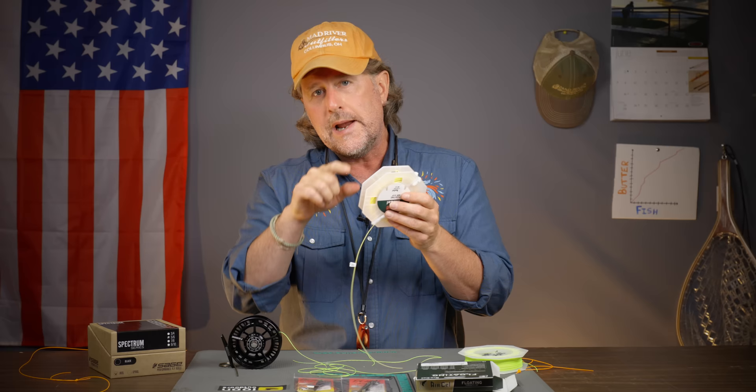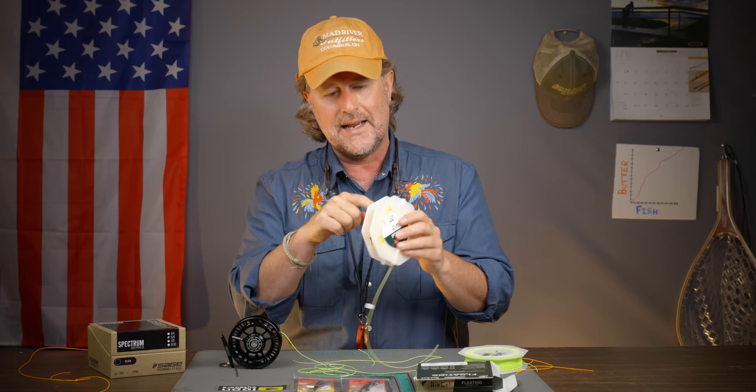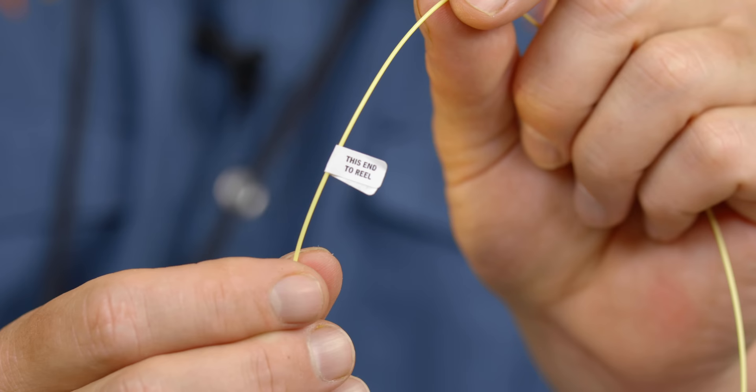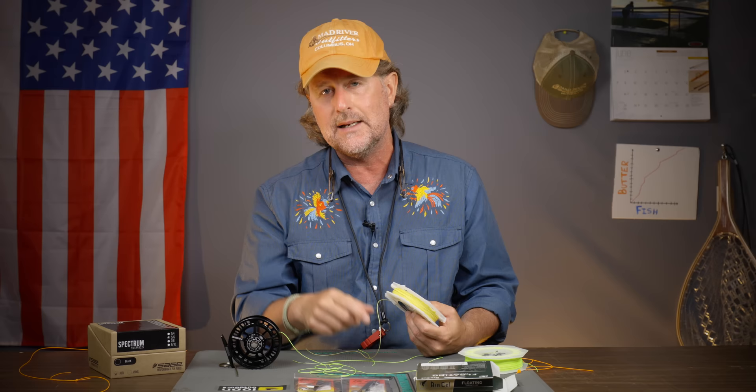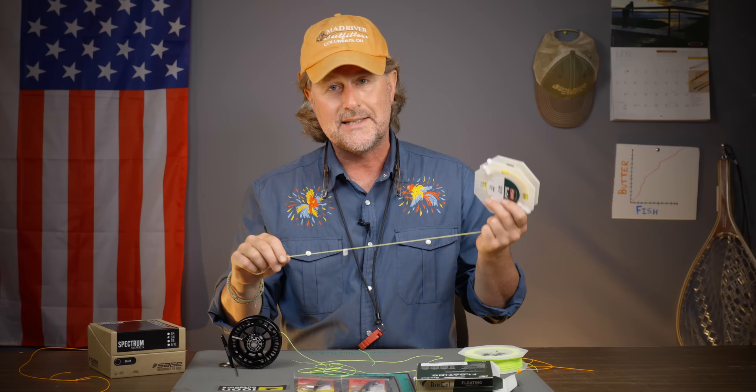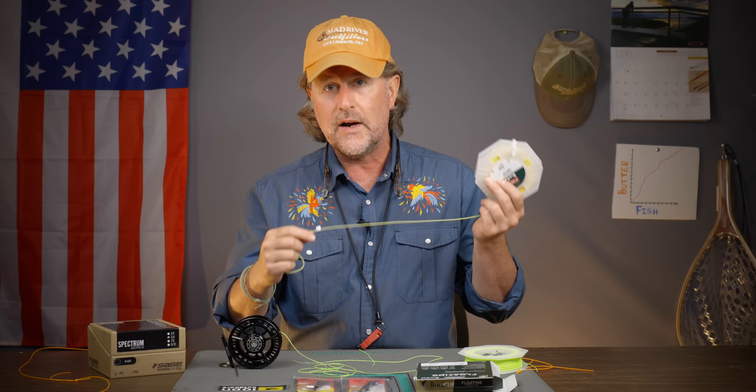They've got a little sticker on there that says 'this end to the reel.' I can't tell you how many times we see fly lines put on backwards — the weight-forward portion attached to the backing and people trying to cast with the running line, wondering why they can't cast. I won't mention the name of any box stores, but we see it a lot. Where it says 'attach this end to the reel,' make sure that you do that.